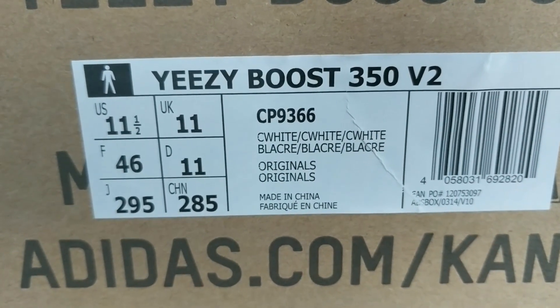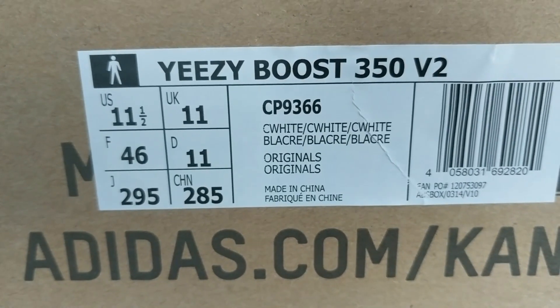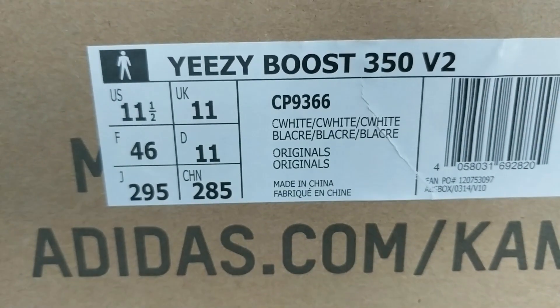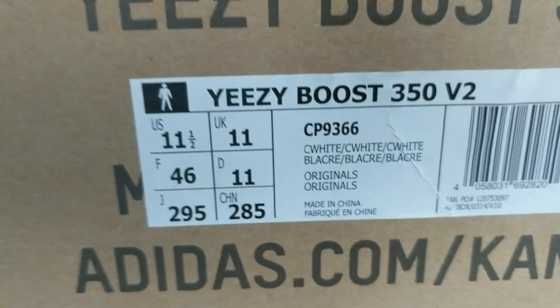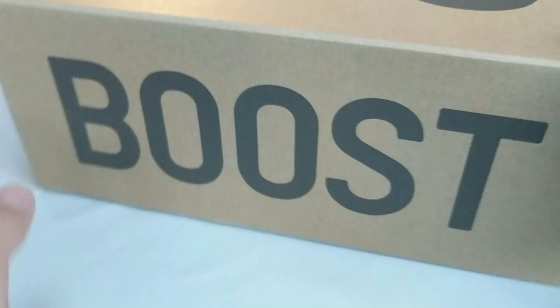Got these in a size 11. It said on Adidas' website to order at least half a size bigger than your normal. Ordinarily I am a 10.5, hence I got an 11 this time. I have tried them on and they fit lovely.